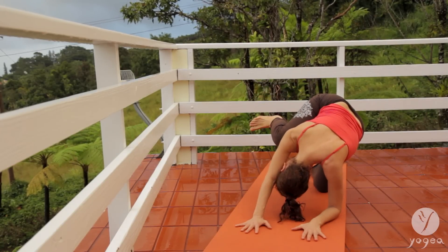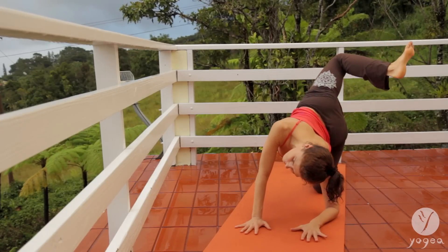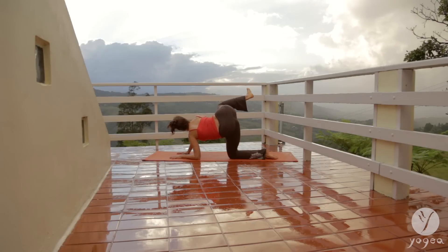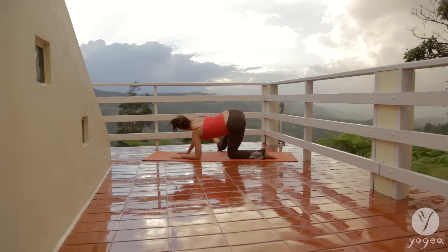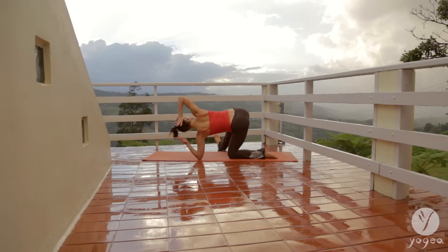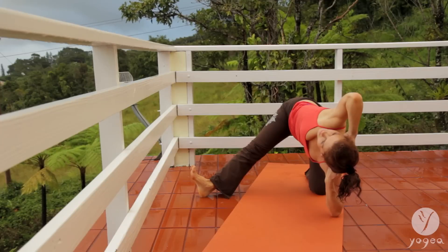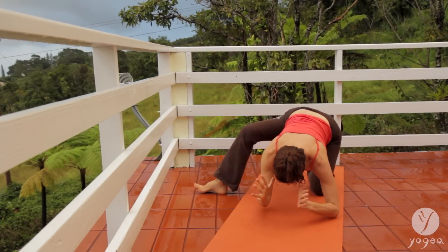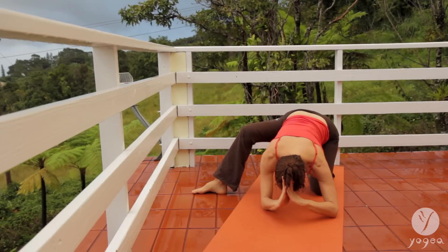Feel your body is slightly tilted in one direction. Inhale, open the hip, arch, exhale, contract. Rest your leg to the side, flex the foot. Interlace your fingers behind your head and open your chest. You're on your elbows. Breathe here, drag the foot closer. Press your thumbs again into your mid-brow area and hold here.